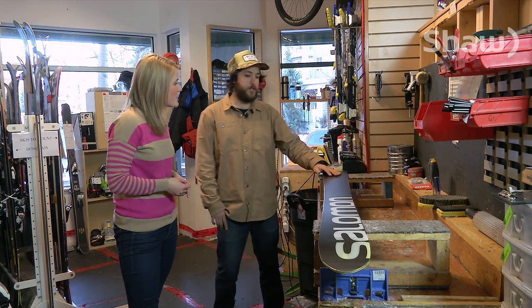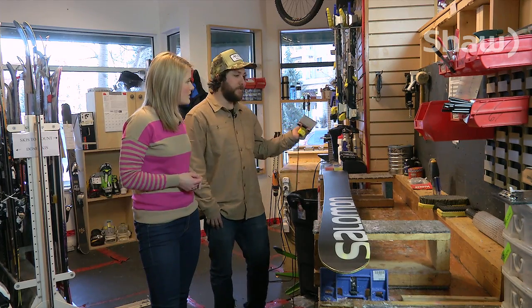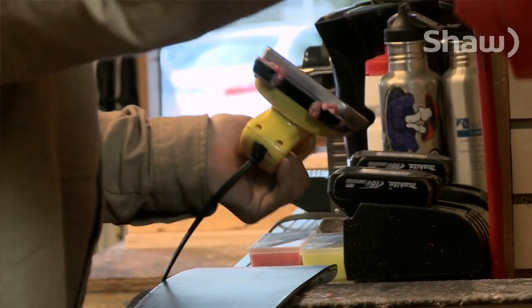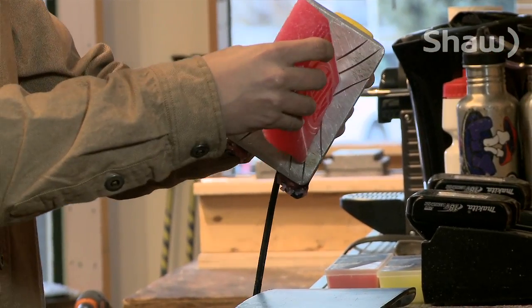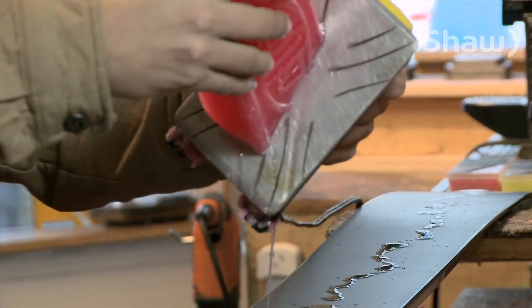So how do we do it? Start off with having your ski bases around room temperature before you start putting wax on them. Let your iron warm up to a hot temperature and then just do a quick drip line of wax down the length of the ski. One nice long drip line.